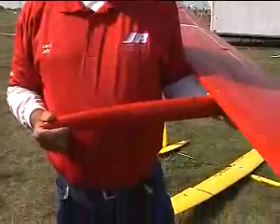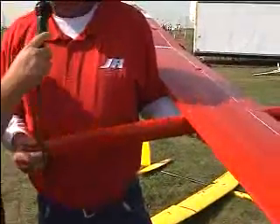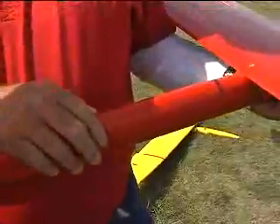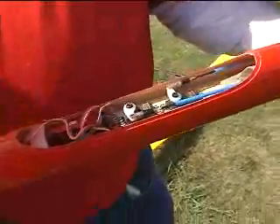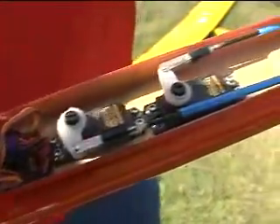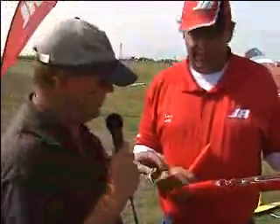Larry, you have a model here — you said it's called an Aspire, is that correct? Yes, this is a Lubos Pasterk airplane called the Aspire. It's a 3.7-meter F3J model, and this one has been modified from the factory — it's got a kevlar nose on it, so it's what we call '2.4 friendly' in the sailplane world.